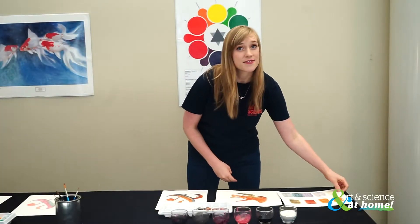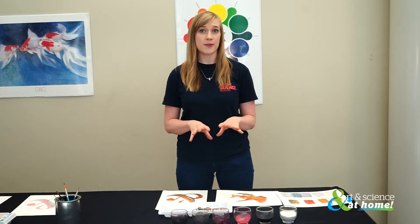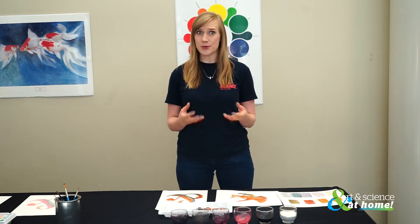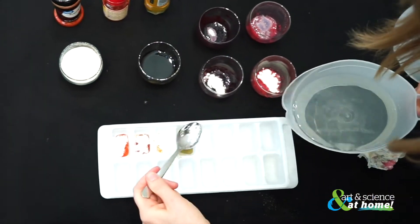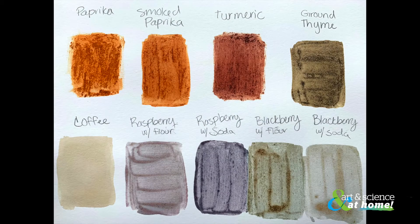The berries acted very differently depending on whether I used baking soda or flour. Can you think about why that is? Well, it turns out blackberries and raspberries are natural pH indicators. Other foods such as cabbage, beets, and turmeric also act as natural pH indicators.